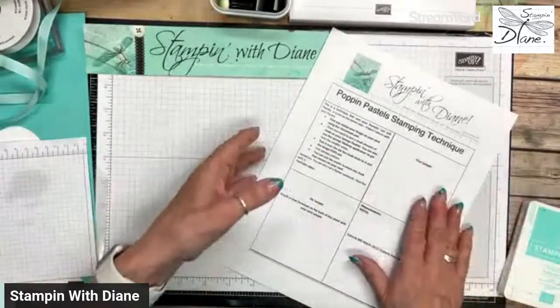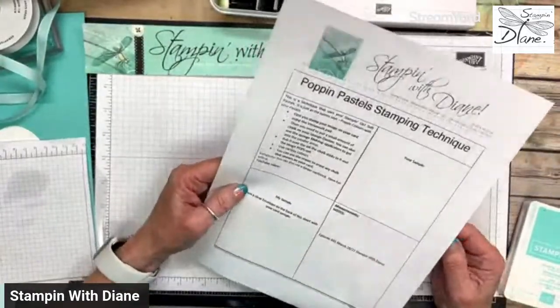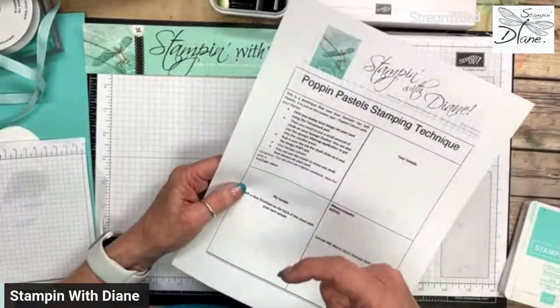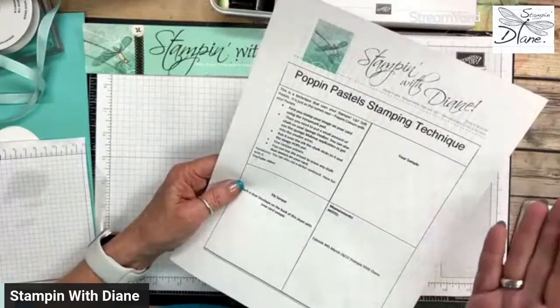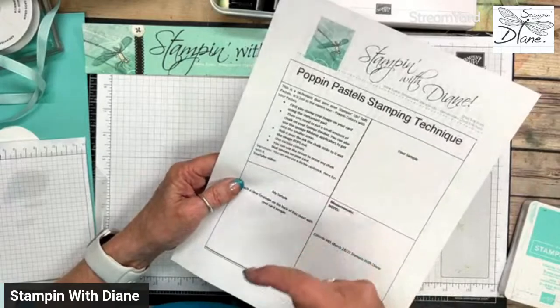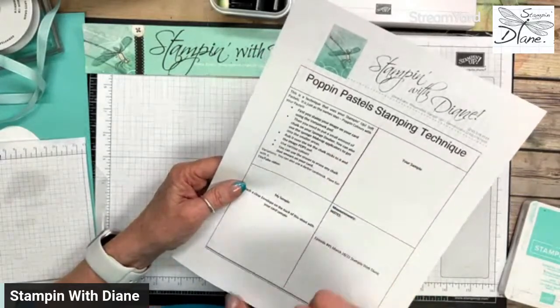Okay, so let's just go right on down to my desktop. This is called Poppin' Pastels. We used to have chalk markers, but now we have pastels. We used to have every single color of Stampin' Up pastels or chalks, and it was amazing. But this is such an easy, easy technique.